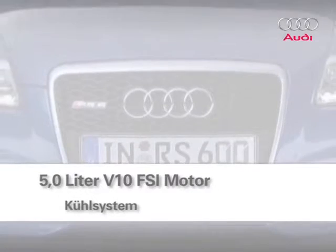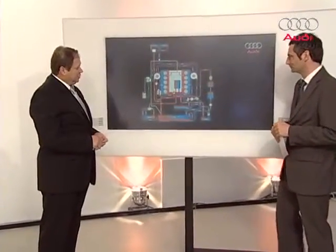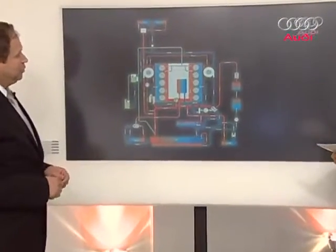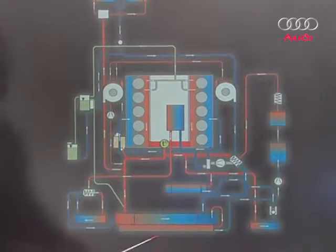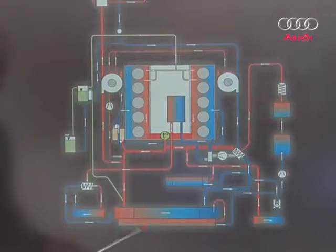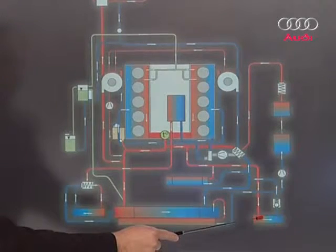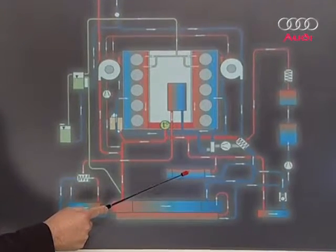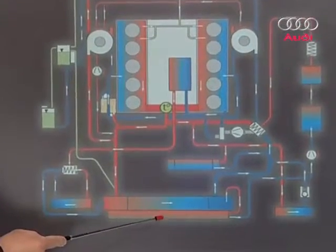Now onto our next topic: the cooling system. The 5-litre V10 TFSI cooling system is a bit more complex. As we can see from the chart, it looks very confusing. I'll start with the parts at the front, with the coolers. There are five coolers built into the front part of the RS6: a main radiator, an auxiliary radiator on the right, an auxiliary radiator on the left, an auxiliary radiator in the middle at the bottom installed underneath the main radiator, and in front of the main radiator, a gear oil cooler through which water flows to cool the gearbox.